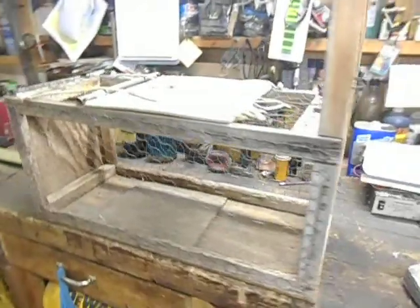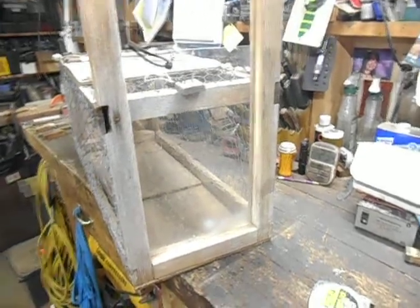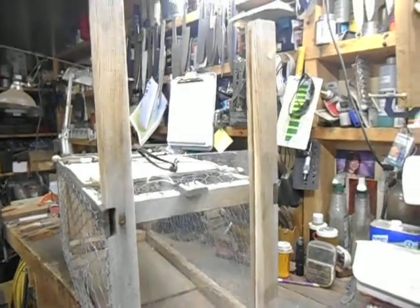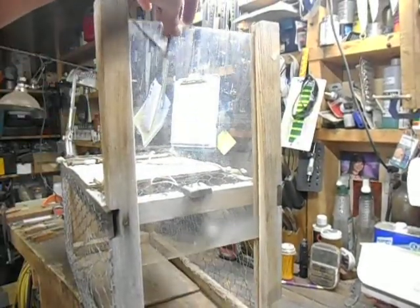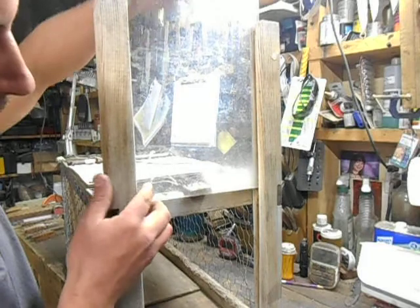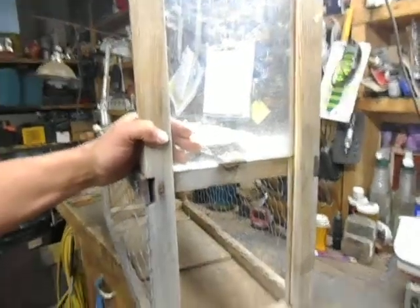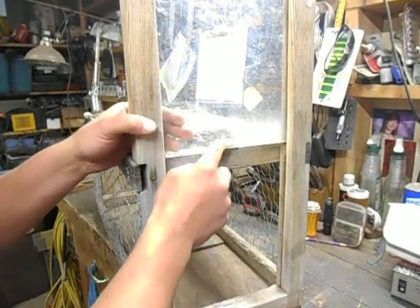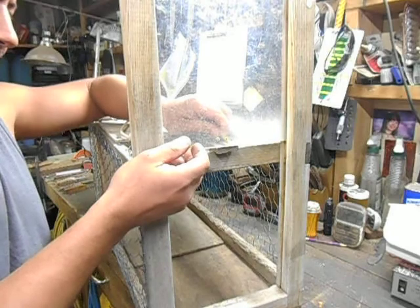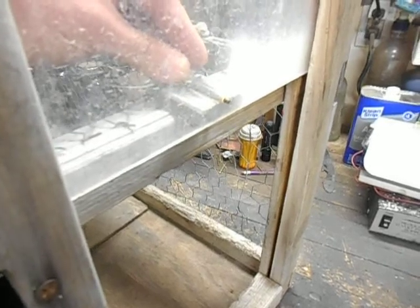When you're making this, the door is fairly important — you can see there are grooves cut in the uprights and that's what the door slides on, so it's caught pretty good there. For the nail mechanism, there's just an eighth-inch hole drilled in the plexiglass right here, and that nail fits through there.